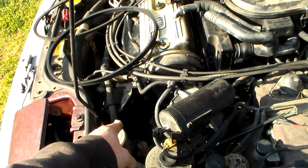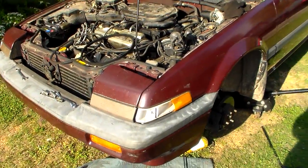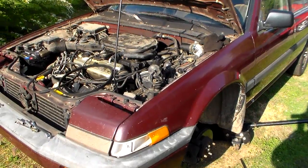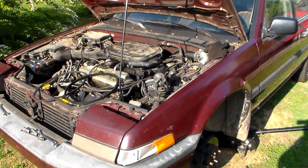You might have to use something to carefully push the power steering pump back so the belt is tight, then lock it down — that's it. It's more difficult than a serpentine belt by a good margin, but that's just how it is on these old cars. Alright guys, we're gonna finish this up — see you in a little bit.